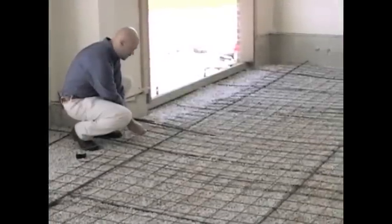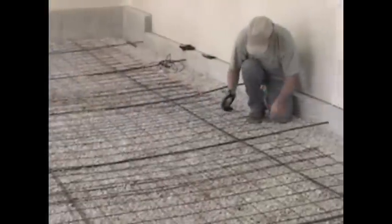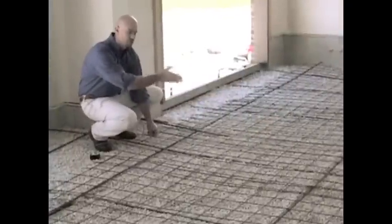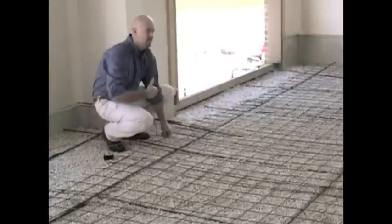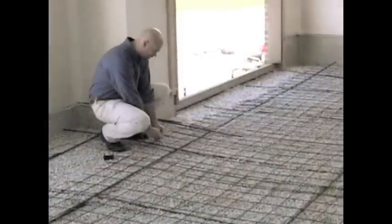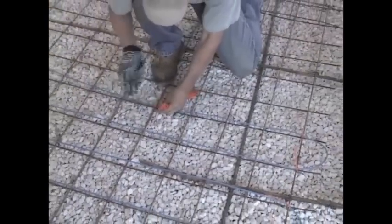Now one of the things that we're doing here as we install the cable is Cory is at one end of the room and I'm at the other, and we're actually just doing a gross install back and forth. This is allowing us to set our spacing and move quickly across the floor. Once we get the cable down, what we'll do is come back through and fill in between at the proper cable tie spacing.